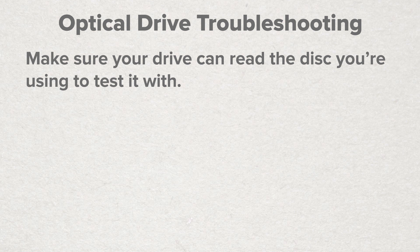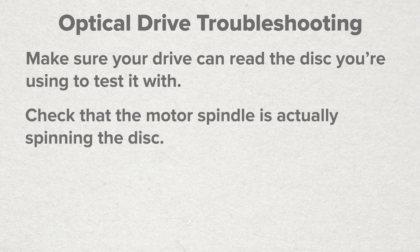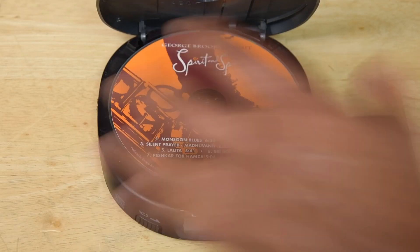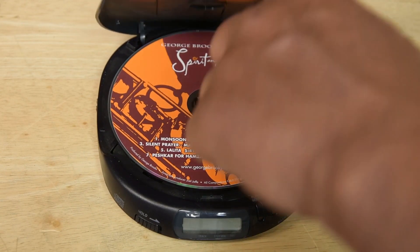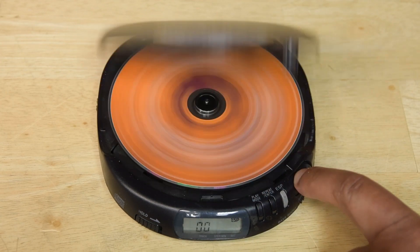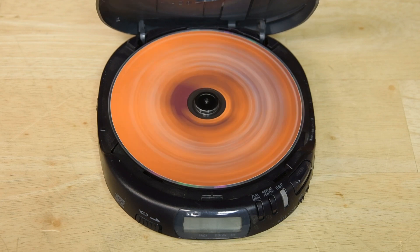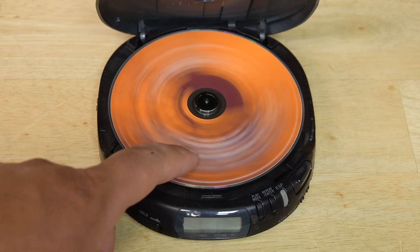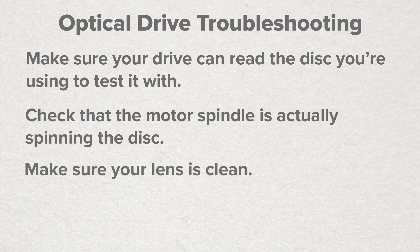Once you've verified that the optical drive can play the media you're using, check that the motor spindle is actually spinning the disc. Insert the disc with the label in an orientation that you know, and see if it spins when you close the lid or insert the tray. If you open it again and the disc is in a different orientation each time, that's a good sign that the motor itself is working.